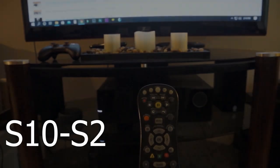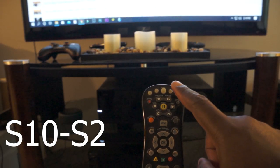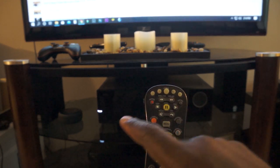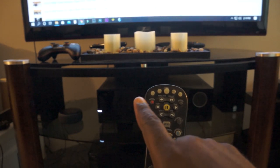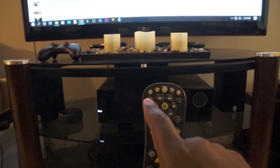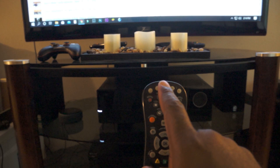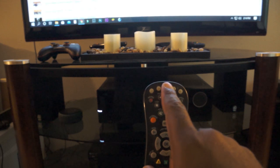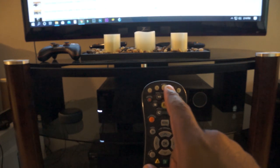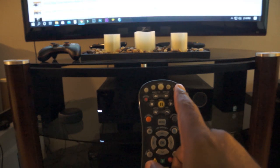This universal remote is model S10-S2 and it can program up to four devices. The first button is labeled for your cable box, the second button is labeled for your television, the third button in the center is the power button, the fourth button is for your video devices such as a DVD, and the final button is for your audio receiver.